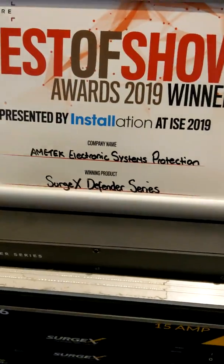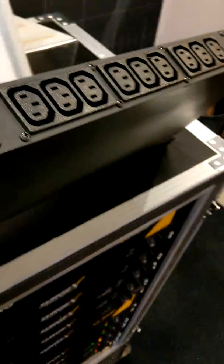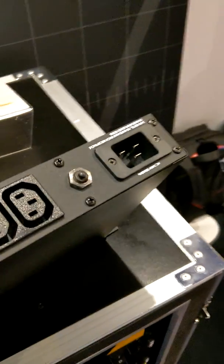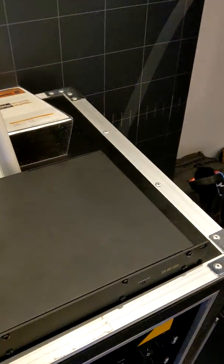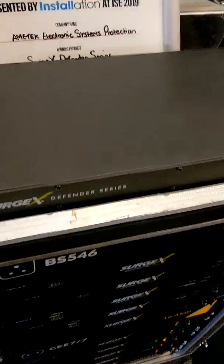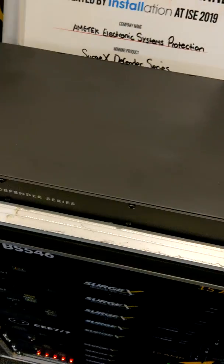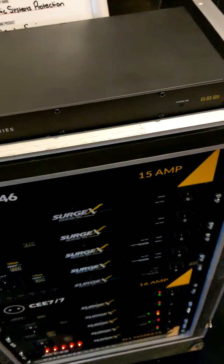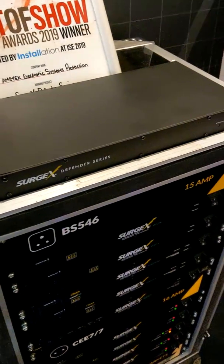The Defender Series is an entry-level surge protection unit. It has 11 IEC connections and an IEC input as well, so you can make the cable as long as you need and this will protect equipment to a certain level. Now because it is the entry-level series, eventually it will fail, but for those budget-conscious projects it is a great affordable option for most people.